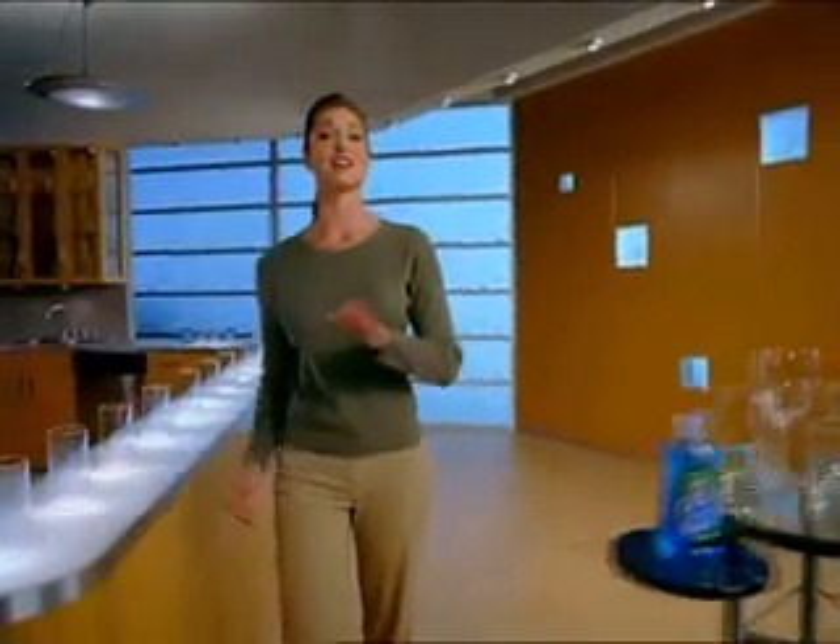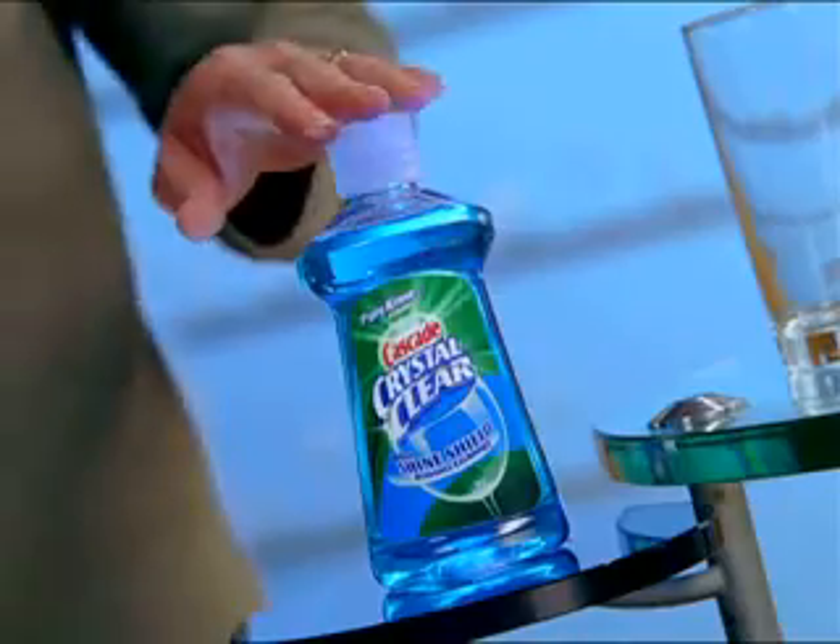If your glasses are cloudy, scratched, and dull from repeated dishwashing, here's some exciting news. Cascade Crystal Clear with ShineShield — the only rinse aid specifically formulated to keep your dishware looking shiny and new over time.